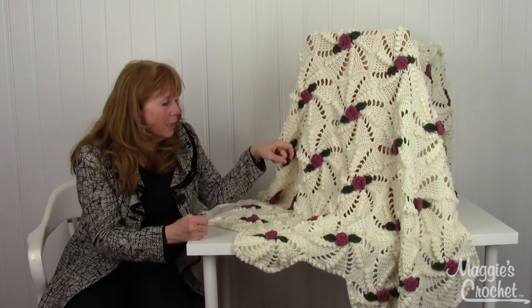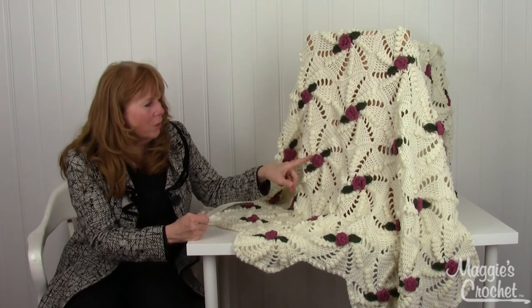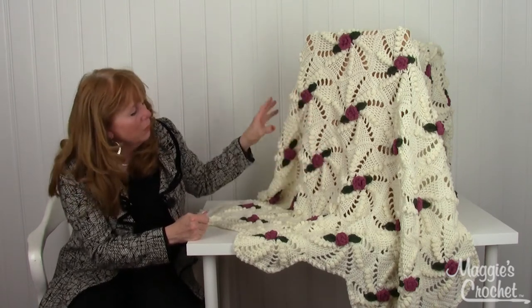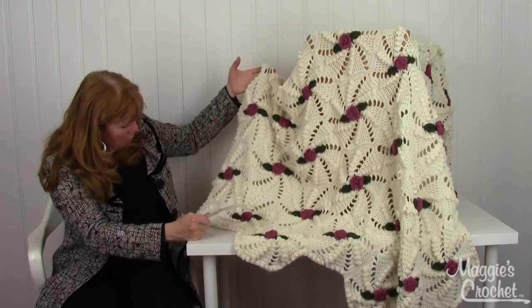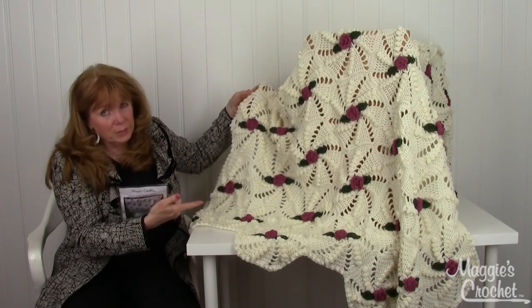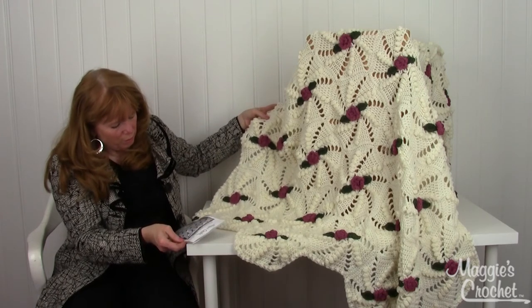The popcorns are worked in a way that creates the swirl, and when the hexagons go together it creates this beautiful little flow of swirls — I just think it's amazing. There's also a little popcorn border around the whole thing, and then you make your roses separately and sew them on. The pattern number for this is PA2 no. 623.